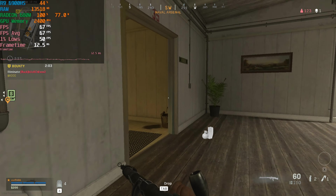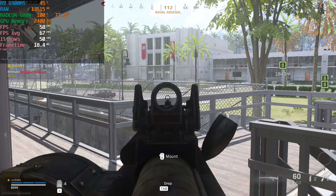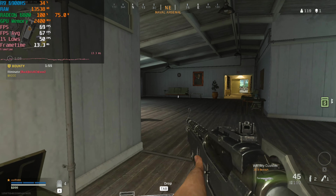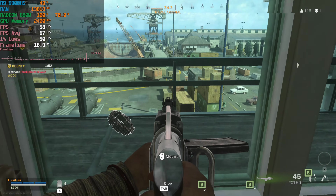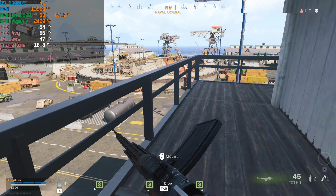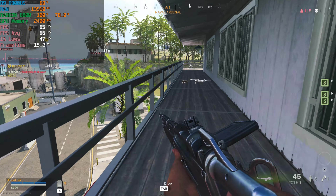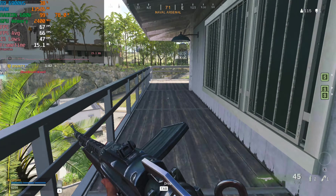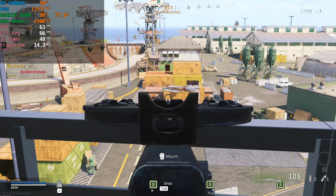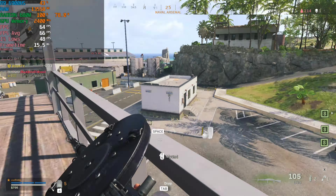Overall, what this shows is you actually have some options here and this chip can perform really well. The more I use the 6900HS, the more I feel like it's the perfect chip to be thrown into a laptop targeted towards esports gamers. If you're looking to play games like Valorant, Warzone, CSGO, or Fortnite, you can play all of these really well without needing a dedicated graphics card.